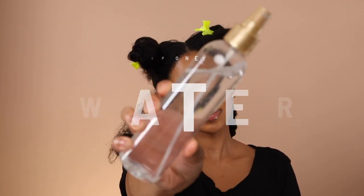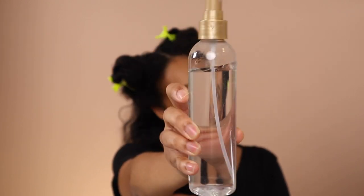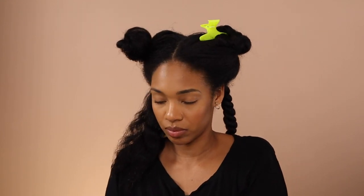Step one is water. Water is literally the foundation of moisture, especially for dry natural hair. Our type 4 curls just need water, and if you're like me with low porosity hair, it takes a lot to open up those cuticles. I'm using warm water, which allows those cuticles to open so whatever I put on top will really penetrate into my hair strands. I'm really working that water in — rubbing it in, squeezing it in — and doing a light finger detangle, collecting any shed hairs in my hands.